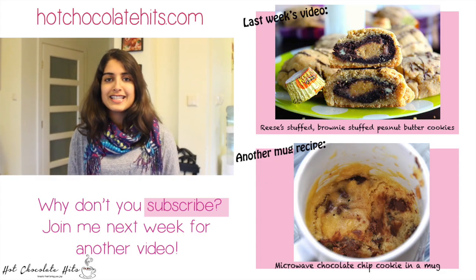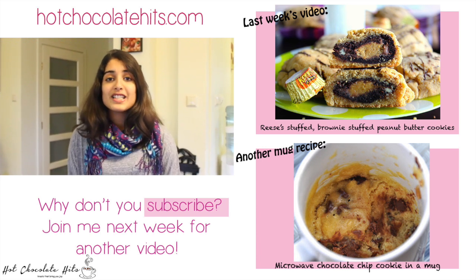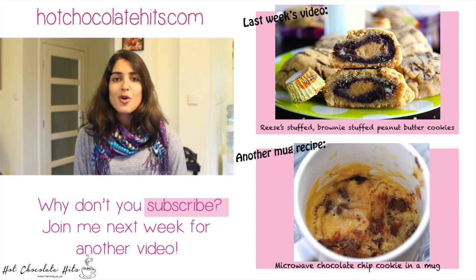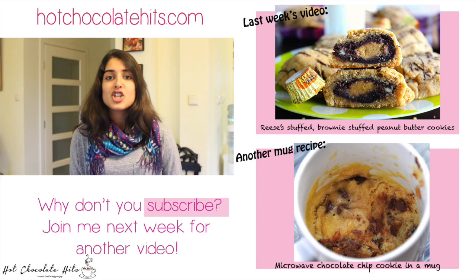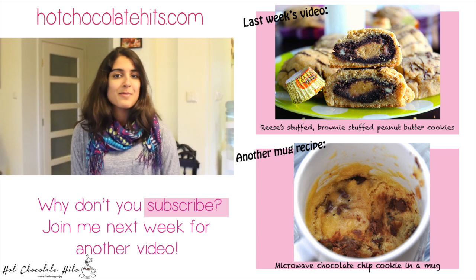Thanks so much for watching! I really hope you enjoyed learning how to make this quick and easy microwave rainbow funfetti cake. If you liked this video, don't forget to leave me a comment below, give me a thumbs up, and subscribe if you want to keep up with more of my videos. Also stay tuned next week where I'm going to show you how to make a chocolate caramel hazelnut tart for Thanksgiving. Thanks for watching again and I will see you next time, bye bye!